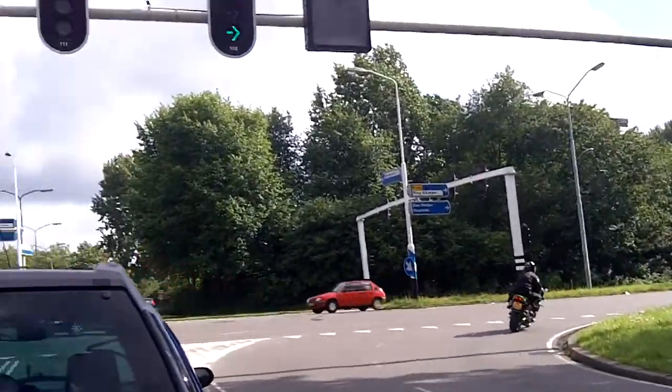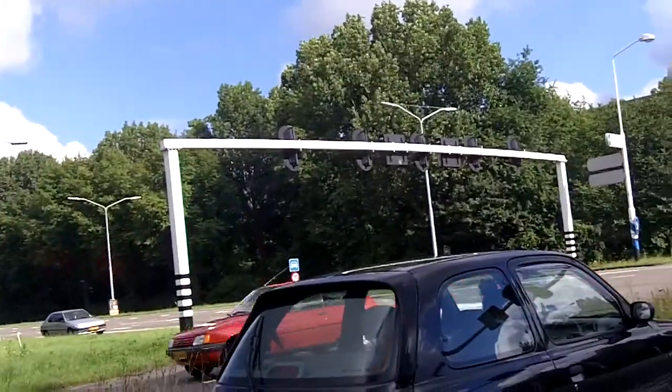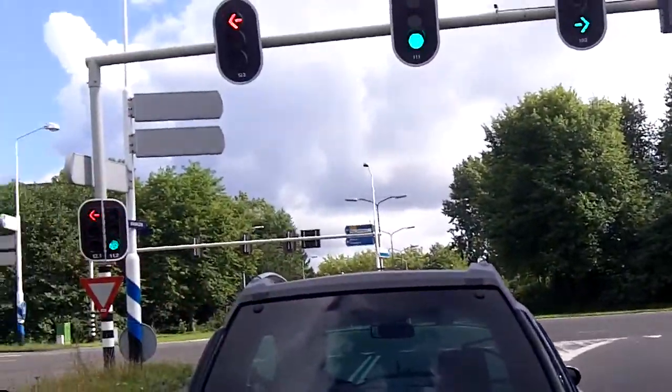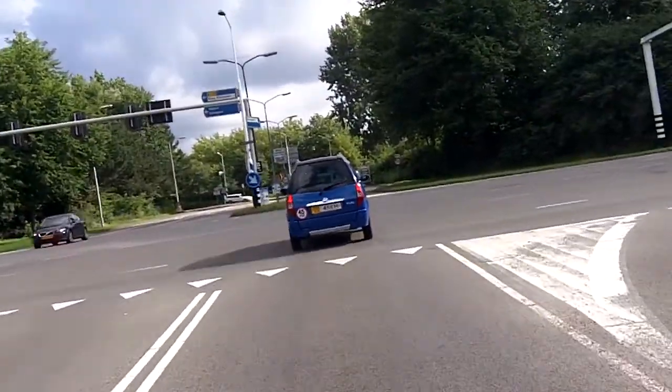Nice ninja. Just waiting for the traffic lights here. 1st gear, 2nd gear.